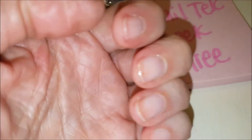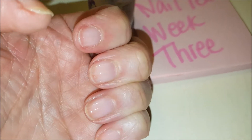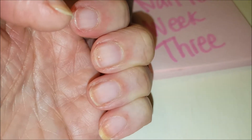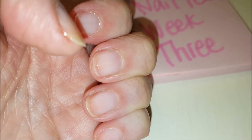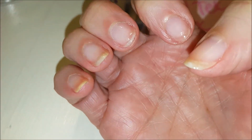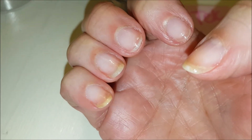Still day one of the third week and I'm about to go to bed. I put a very light coat on the top focusing on the ends, hoping that it will dry overnight and make my nails stronger as I return to work tomorrow. And I did file down that index finger. I guess they're looking better.